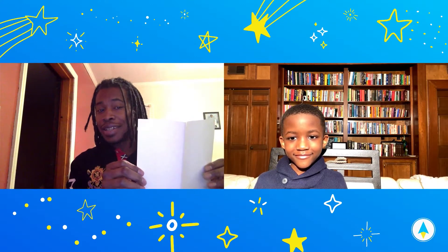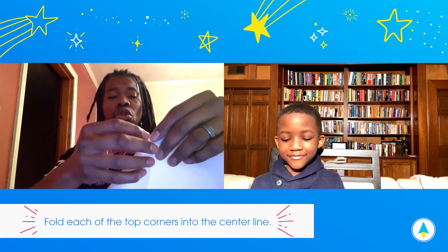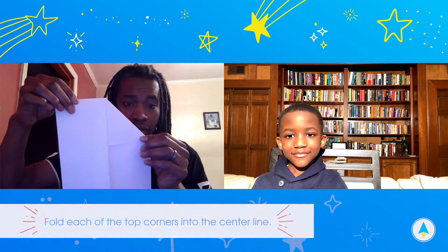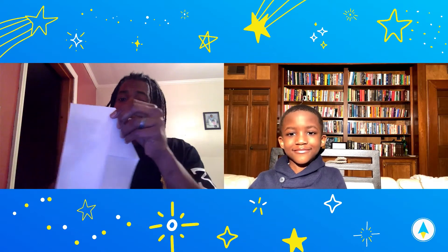Got that? You see we got a good crease here. So right here from the middle, bend it down — you see that? Turn it down and do both sides.